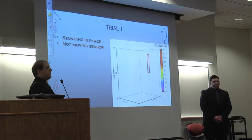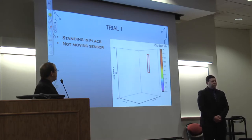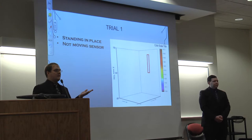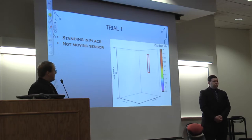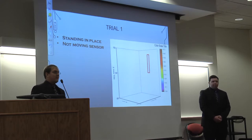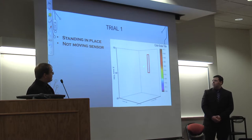This is the graph from trial one. Trial one was simply one of us holding up the box at about head height without moving, to see what kind of error we would get from our sensor. In the graph, you can see a tiny pillar in the red box, showing that longitude and latitude did not change at all, while the altitude clearly differed by about three meters.